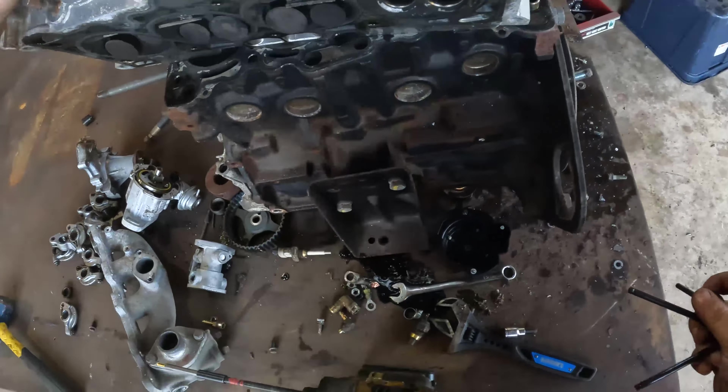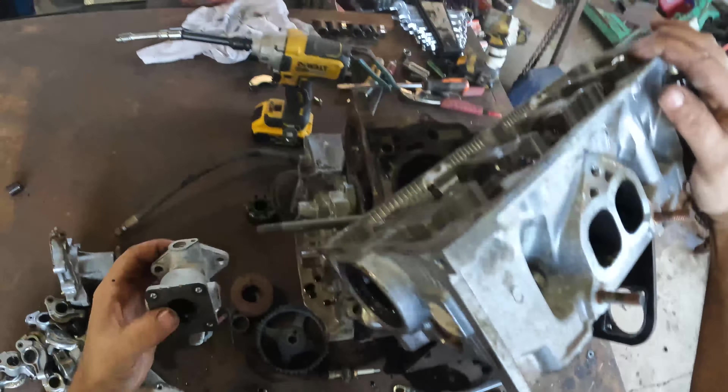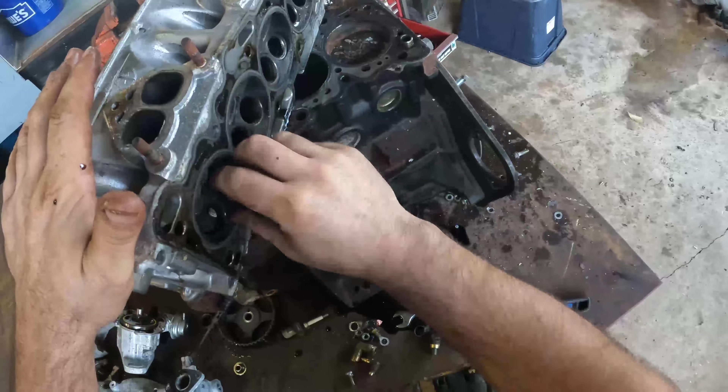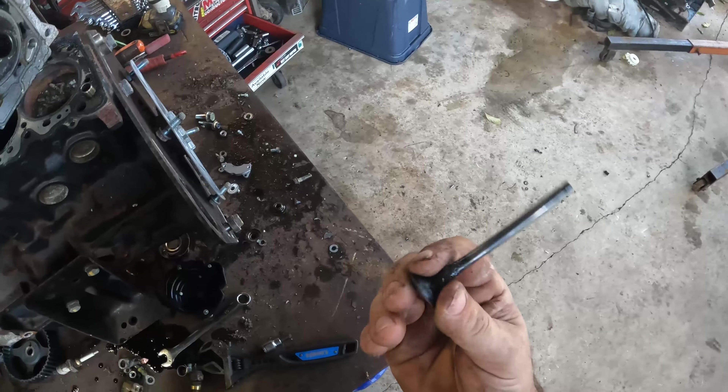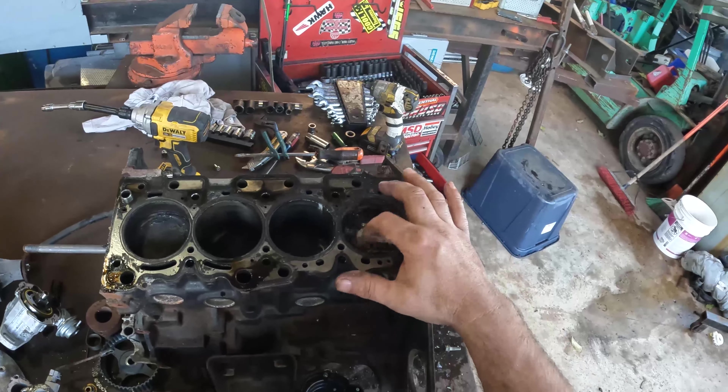Two intakes and an exhaust - dang, look at all that carbon up there. This cylinder looked like it was running hot. We've got a stuck valve. That one was gunked up - look at that garbage. That's crazy, I've never seen that much crap in one of these. Something must have been wrong with this engine.